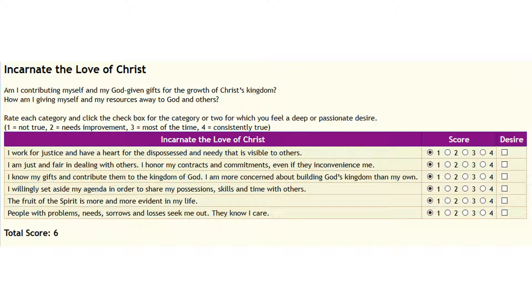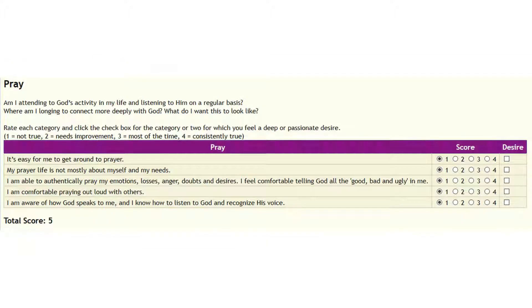Take as much time as you need in that area, then go and click the box where you feel most passionate. Pray is the next category. Am I attending to God's activity in my life and listening to him on a regular basis? Where am I longing to connect more deeply with God? The questions: It is easy for me to get around to prayer. My prayer life is not mostly about myself and my needs. I am able to authentically pray my emotions, losses, anger, doubts, and desires — I feel comfortable telling God all the good, bad, and ugly in me. I am comfortable praying out loud with others. I am aware of how God speaks to me, and I know how to listen to God and recognize his voice. When done, choose the desire that stands out most for you.